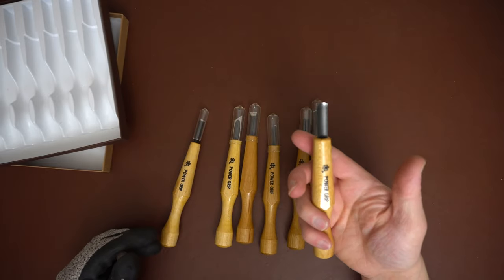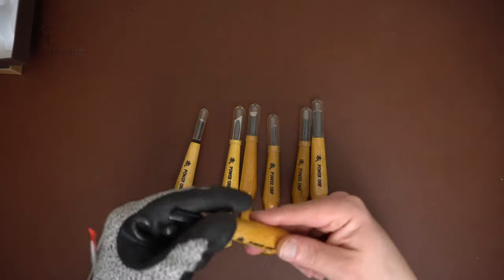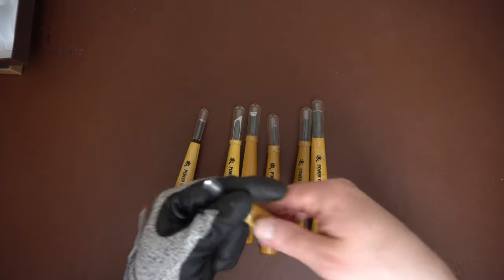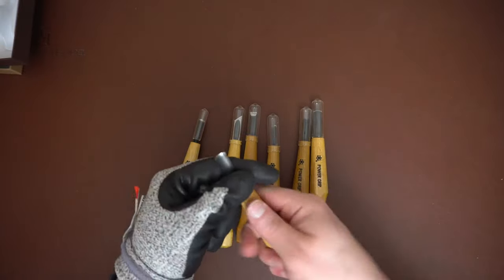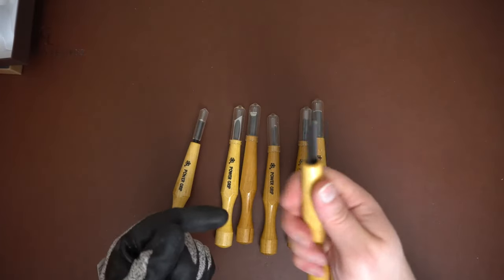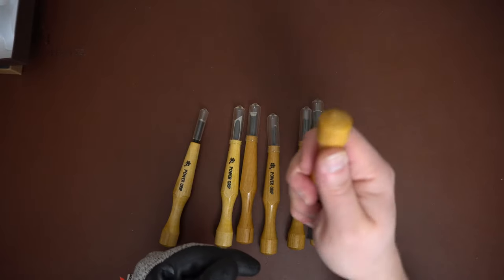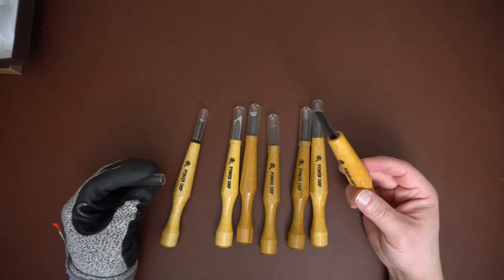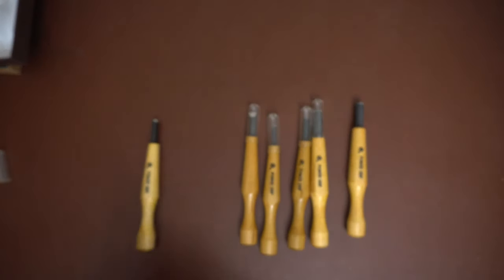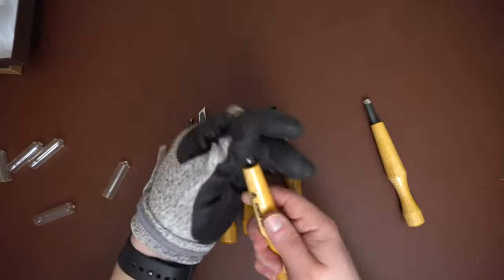They are nice tools and easy to grip. The handle is a lot different from anything else out there — not like most palm tools, which have that ball shape. These have a kind of skinny, long handle with a smaller piece right here to grip with your fingers. I feel like they're a good size — most hands, small or big, could find a place to choke up or grip and still get some power behind their carving. You can use them reversed, and they come with a variety of different sweeps.